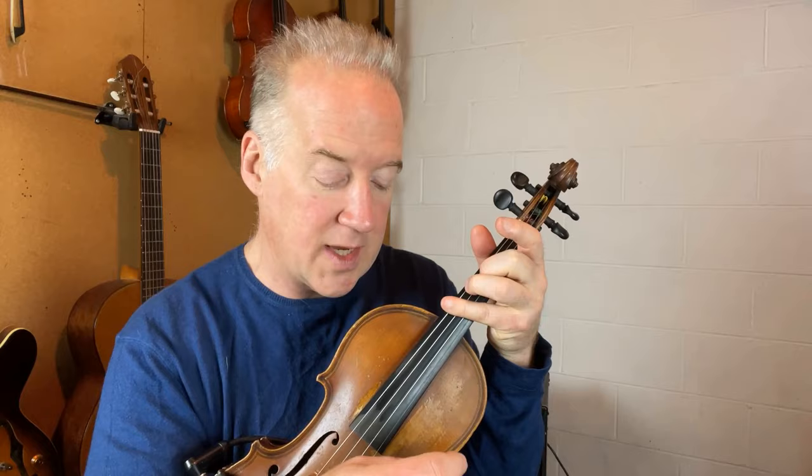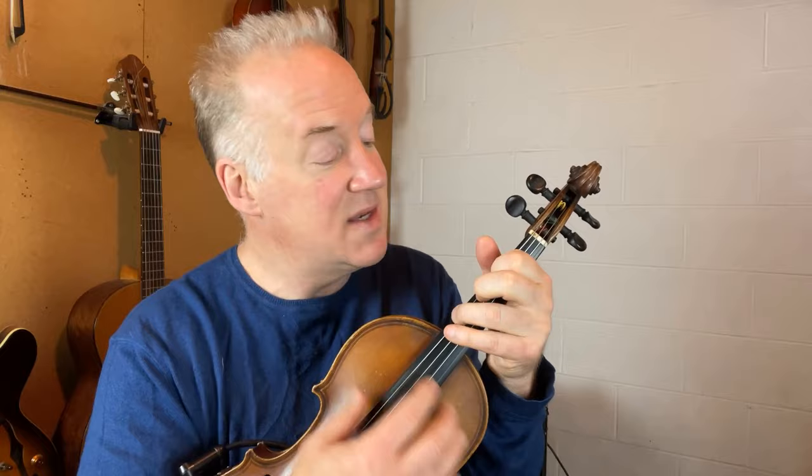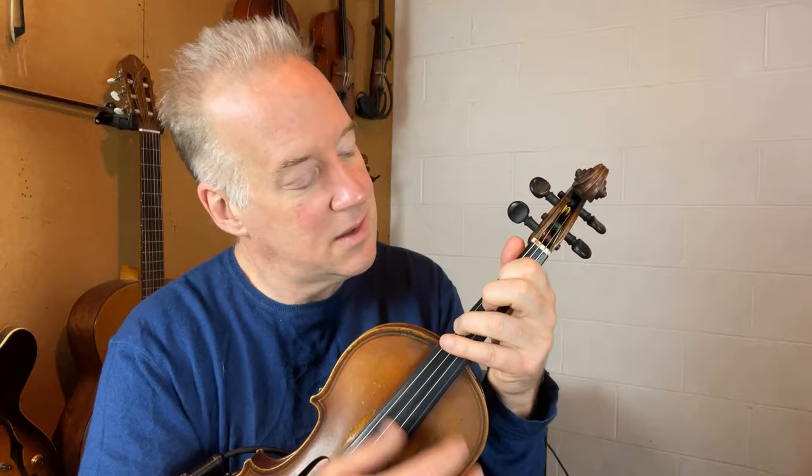Then we're going to go to D minor. Back — do the same thing. A7. D minor. Now we're going to go to G minor. There's different ways to do this and I'll get into it. D minor. A7. And that's basically a simple version of the chords of your accompaniment part.